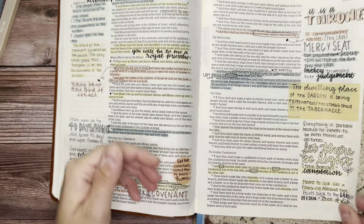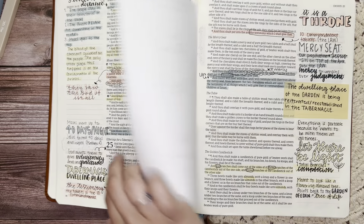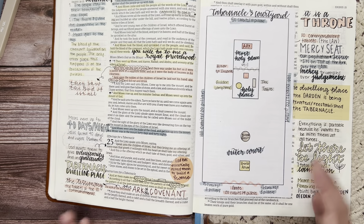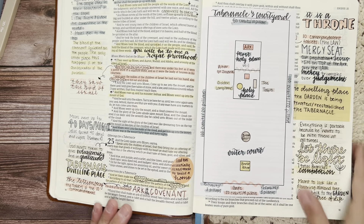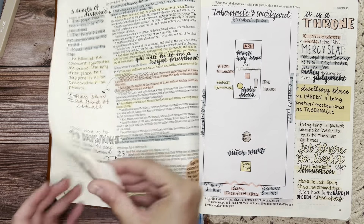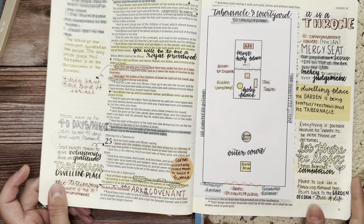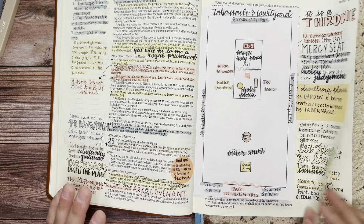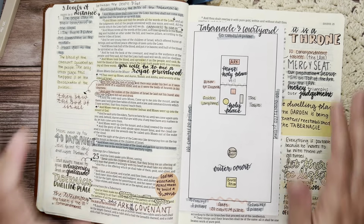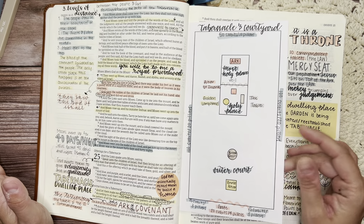I've let it sit for a minute, so let's see how it turned out. I mean, that's in there! I kind of like that. So now I have the tabernacle layout and diagram actually in my Bible, which is really exciting. I will kind of flip through the tabernacle description pages from this point up to where we are now so you can see where we're at. We're so close to being done with Exodus and I'm so excited. I really like how the diagram is in here — I may have to do this more.